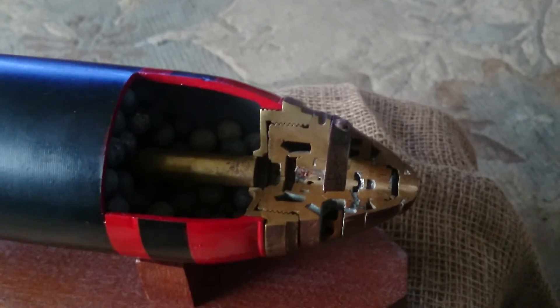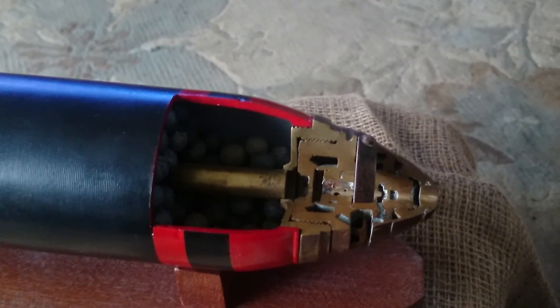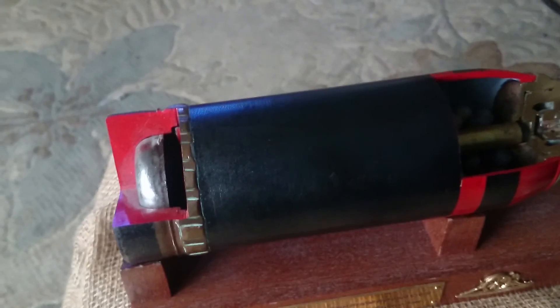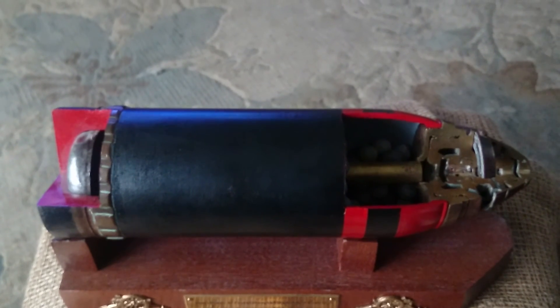A really impressive and very advanced item for its time. This was one of various types — there was the high explosive shell which later on between the wars led to development of an anti-tank round and various other things. But this is a lovely example of a cutaway British 18 pounder QF quick fire shrapnel shell — so there we are, we'll do another one, thanks.